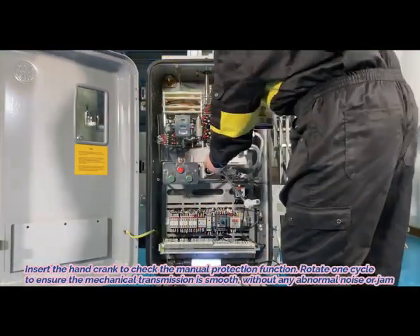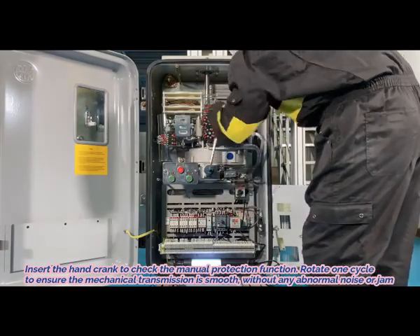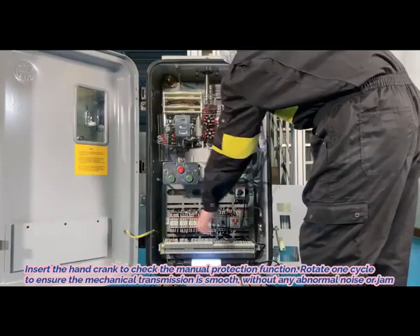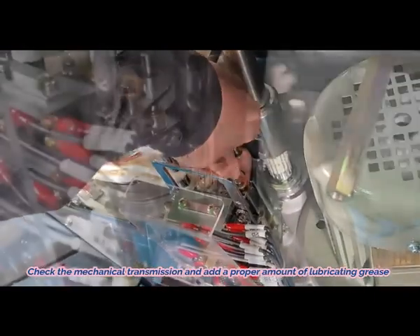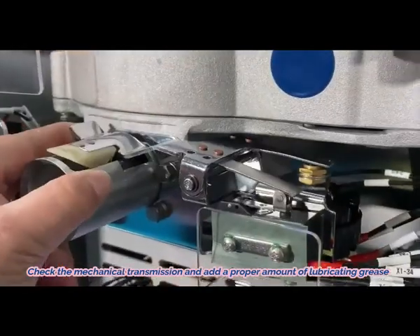7. Insert the hand crank to check the manual protection function. Rotate one cycle to ensure the mechanical transmission is smooth without any abnormal noise or jam. 8. Check the mechanical transmission and add a proper amount of lubricating grease.